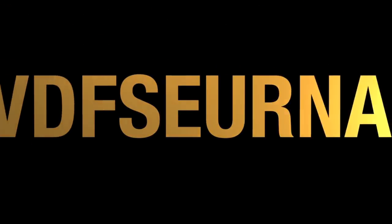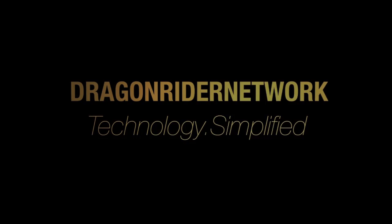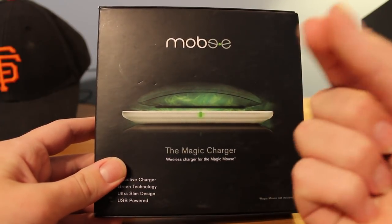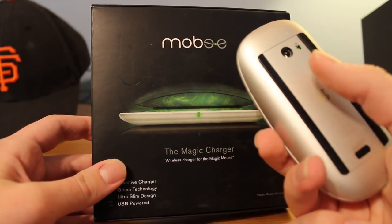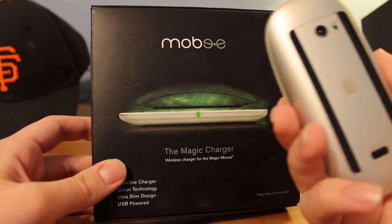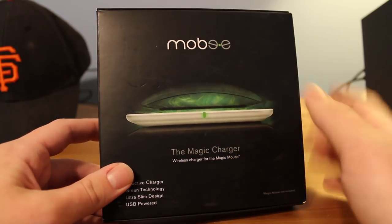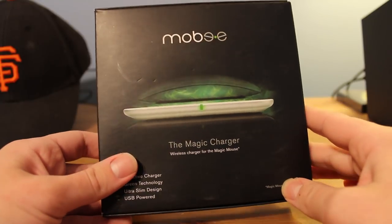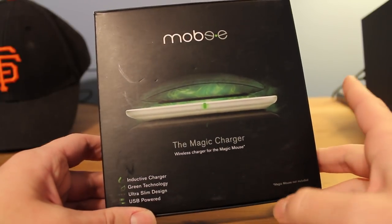Let's get started. Basically what this does is you take the part that it includes, put it into your Magic Mouse right here into the bottom, and on the bottom it includes a wireless conductor that will help transmit power. Then you just set it down on here when you plug it into your computer, and it automatically starts charging your mouse. It's a really cool idea, and I'm really happy that with this I will not have to replace my batteries anymore in my Magic Mouse, because that has been a huge issue of mine.